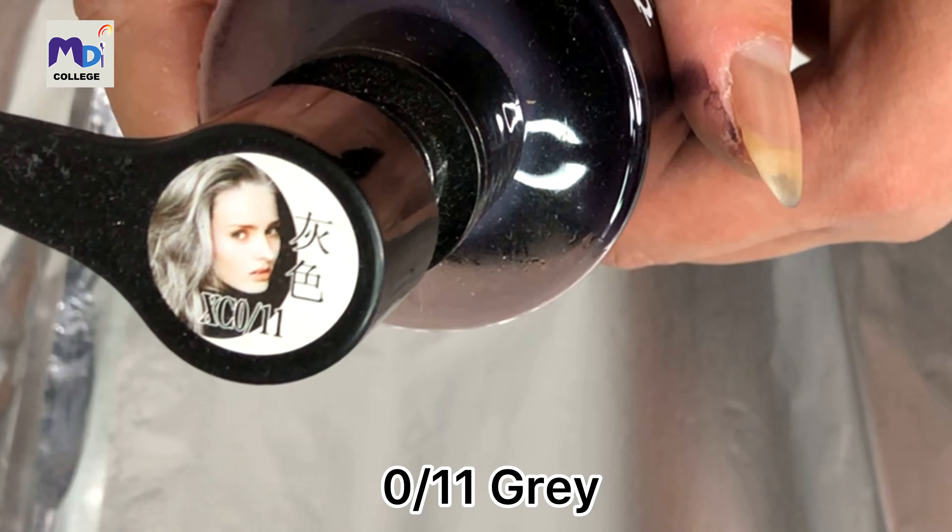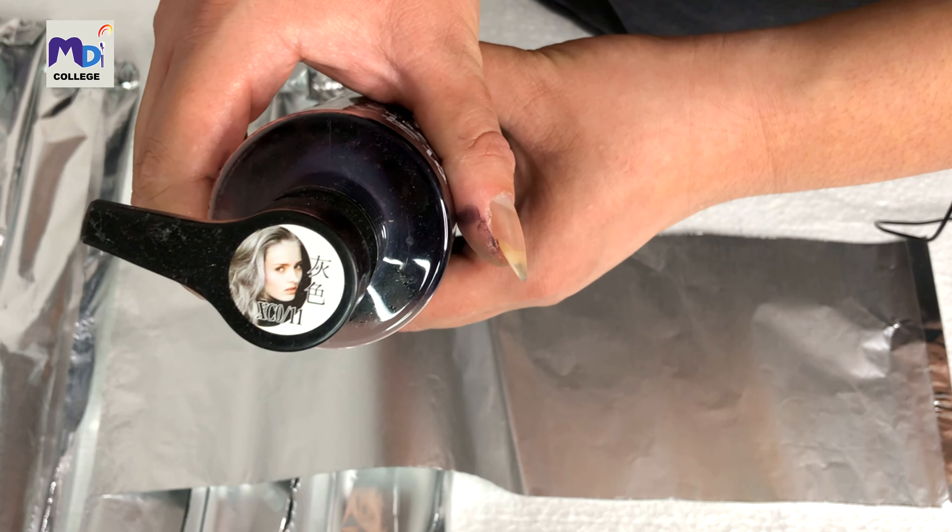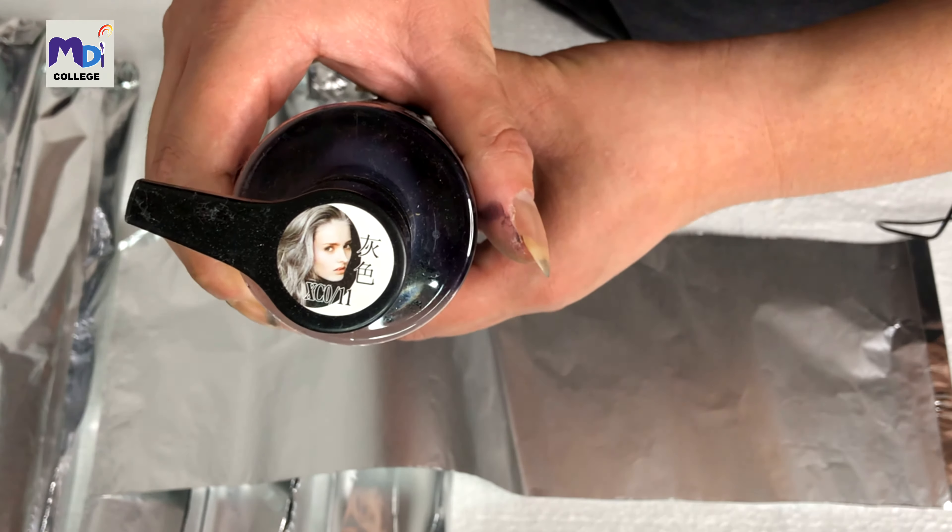The last one I'm going to do is Hui Sek, which is an ash grey — it's the 0/11 shade. Applying it now to the final hair strip.